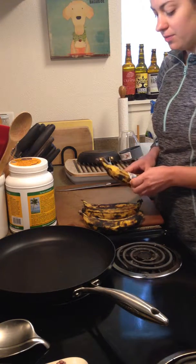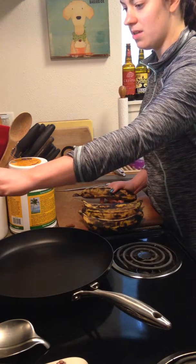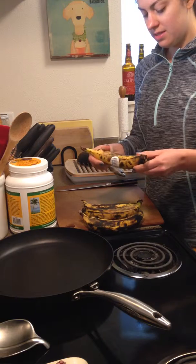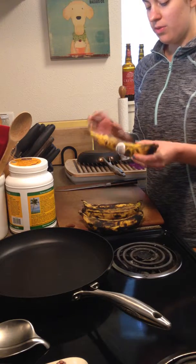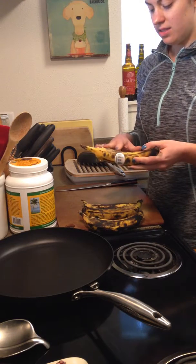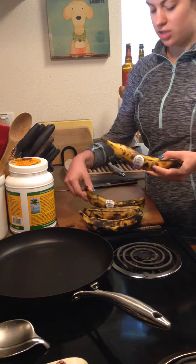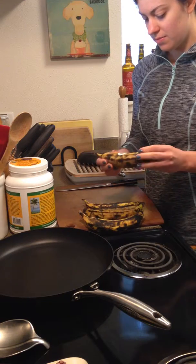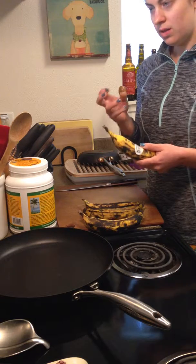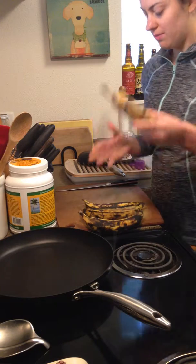I've got a big nonstick skillet over here that I'm going to put over medium heat. My plantains are at a medium ripeness, which is how I like them. When they're green they're quite starchy and more savory — kind of potato-like. As they turn yellow and then to black they get softer and sweeter. I like them in this middle yellow stage with some black spots because they're a little softer but not gooey or too sweet — a good in-between.